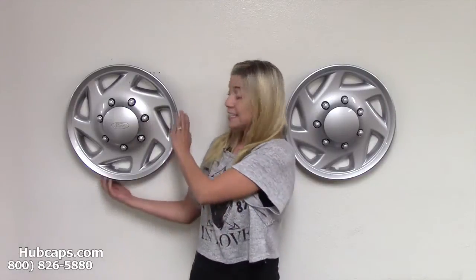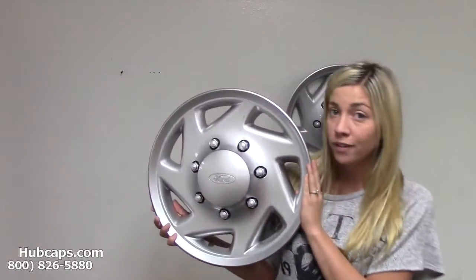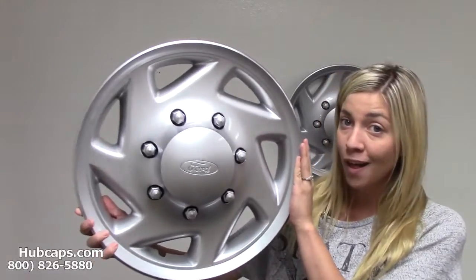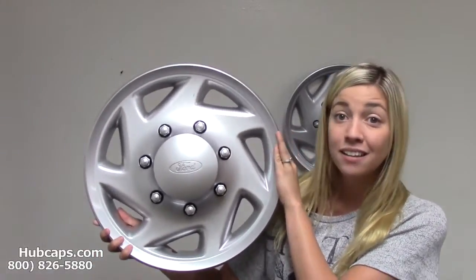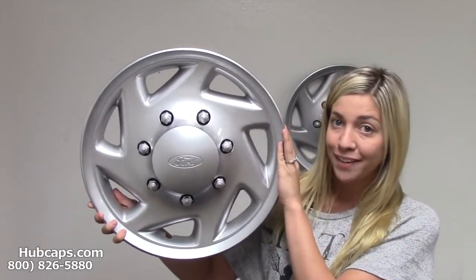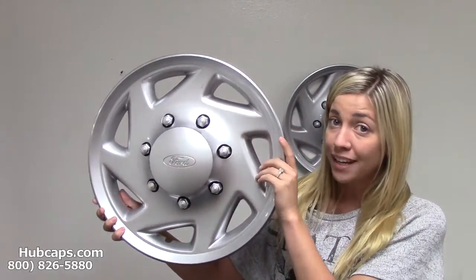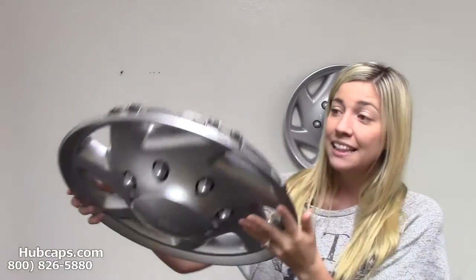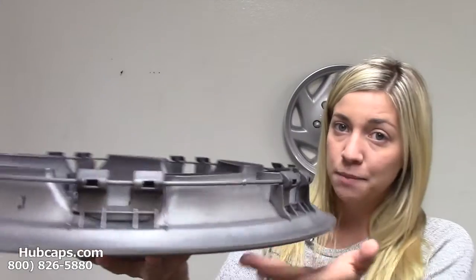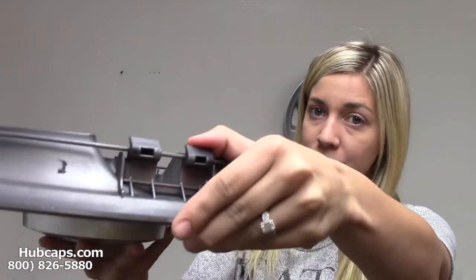However, this Ford hubcap was manufactured so poorly that when you install and remove this hubcap from your vehicle one or two times, clips are guaranteed to break. Once a clip is broken and you hit a pothole, this hubcap is going to go flying down the road. Let's take a look now at these clips so you can see how poorly they were manufactured.